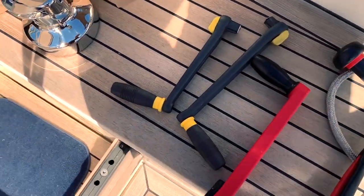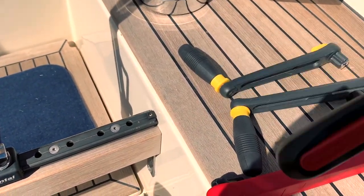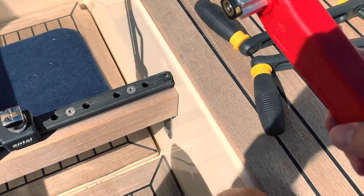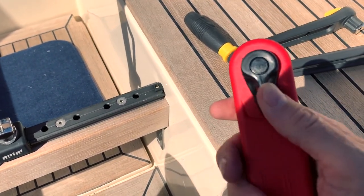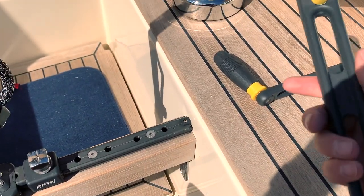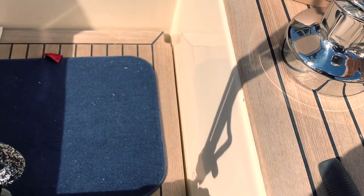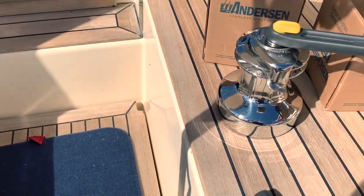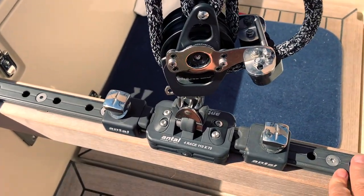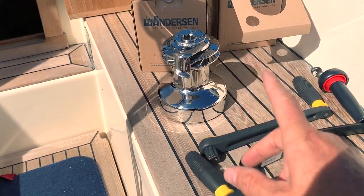I have four types of handles. I have the Ronstan one with a quick release. I have the Titan one, which uses a lever to release. And I also have two aluminum handles made by Antal. They are all very good, tough stuff — Antal makes very fine, high-quality things. Now it's time to install the winch, take out the original ones and start with epoxy and everything.